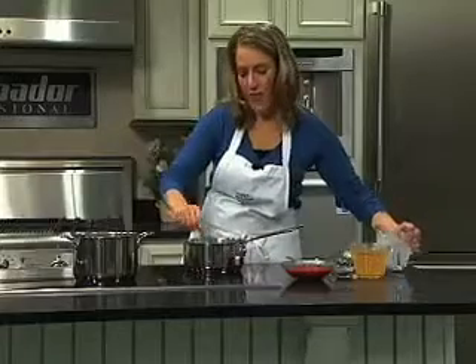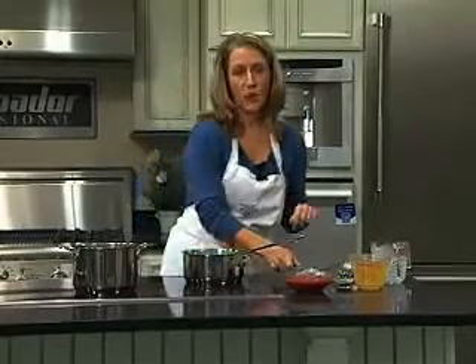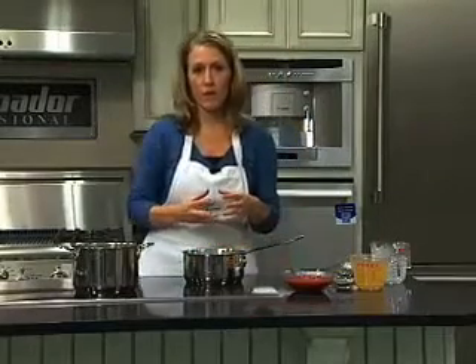After the fat-free half-and-half has been added, you've got to bring this to a bubble and let it continue to boil for about one minute so the mixture thickens.